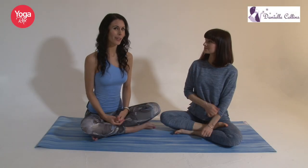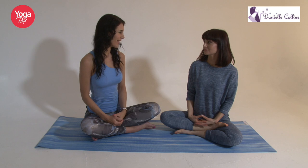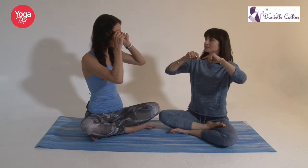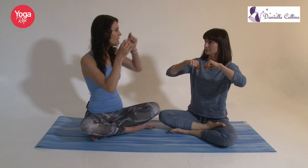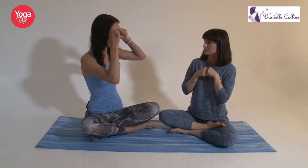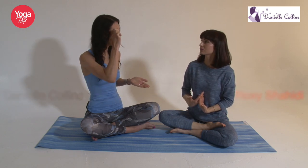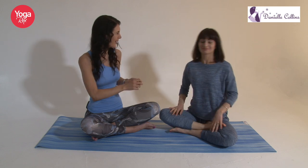So this is face yoga for hooded eyes. We're going to work this area above the eyebrows — the area that tends to get a little bit loose and saggy. We're going to work on strengthening and toning it. This is preventative, but it's also good if you're already finding this area starting to sag down. It's about lifting and toning the muscle.